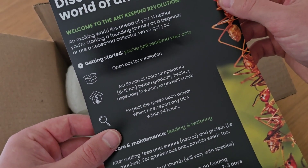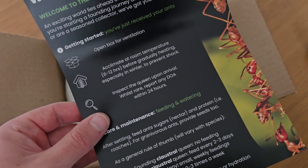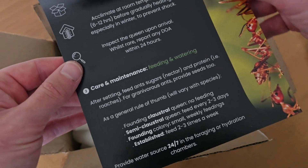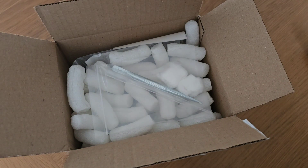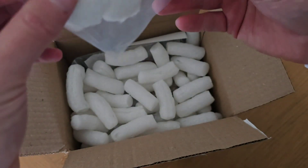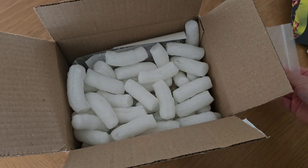The instructions say to let it get to room temperature for six to twelve hours, which is good because this actually came in the post earlier today and I've been to work since. It also says inspect the Queen upon arrival. So I'm going to have a look at the Queen but then put her safe for a few days, because obviously she's been in the post, been bumped around, and I just want to get her settled in. We've got some long tweezers, a little pipette, and some cotton buds in here.